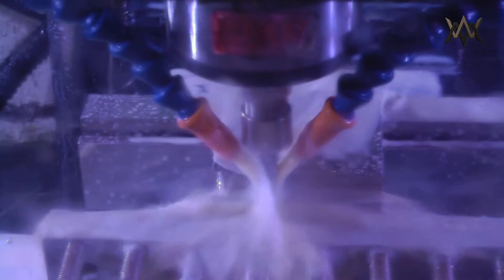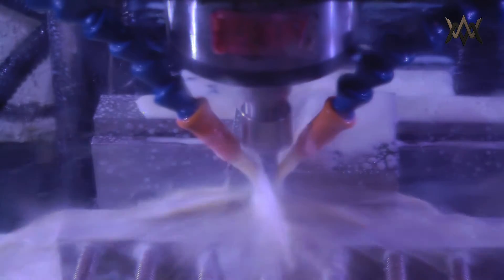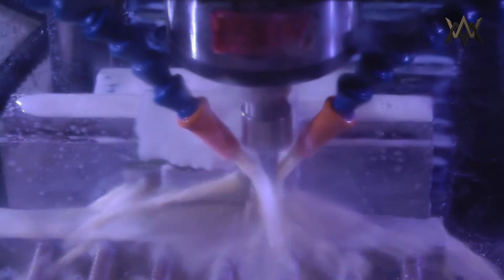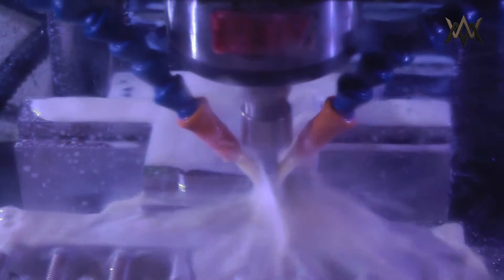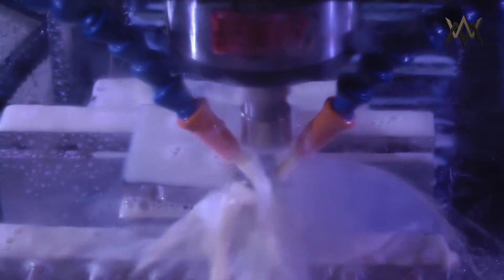I have to confess something — I experienced tool pullout on this part. I know it's embarrassing, but it kind of ruined the part, so I had to make it twice. I also experienced pullout on the second part. I'm not sure what was going on — maybe it was a bad collet. I ended up replacing it and that problem went away. Because of that, the second part ended up being thinner than I had wanted, which will become an issue a little bit later.